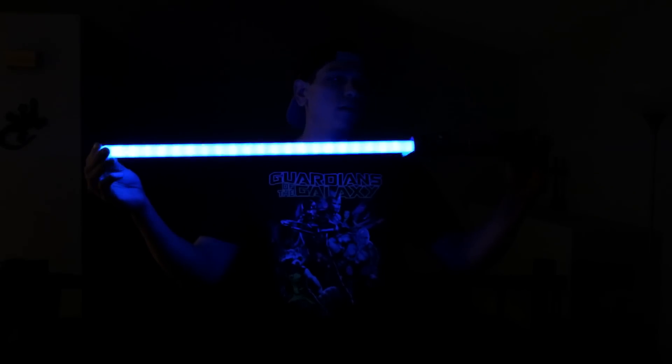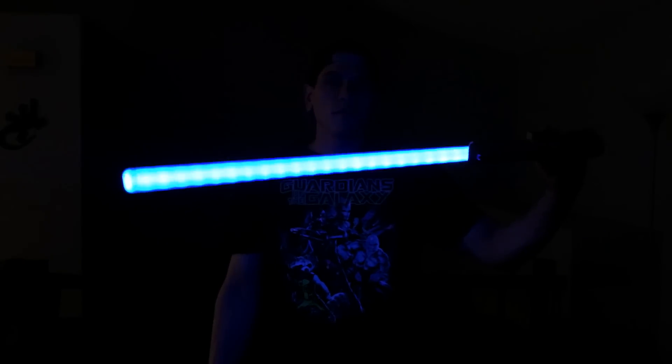Rey's Lightsaber Disney Store Exclusive — 7 out of 10, $30. If you really like Luke Skywalker or Rey, or you want a blue lightsaber, this is an incredible value. Pick it up. May the force be with you.